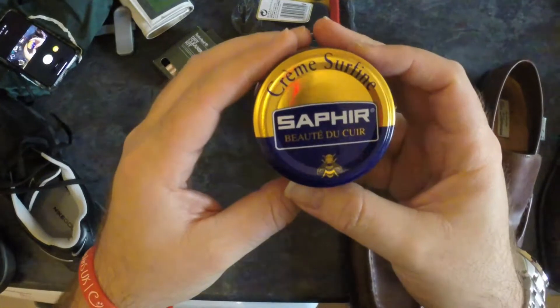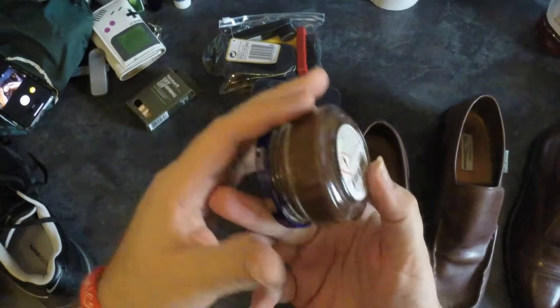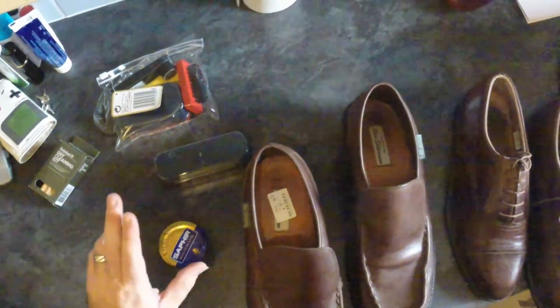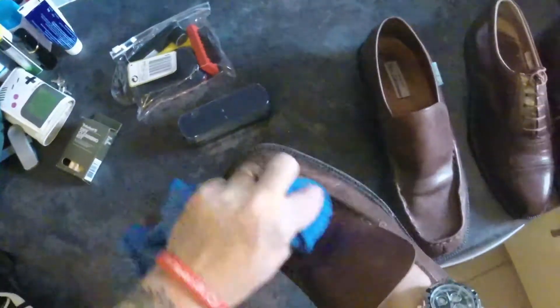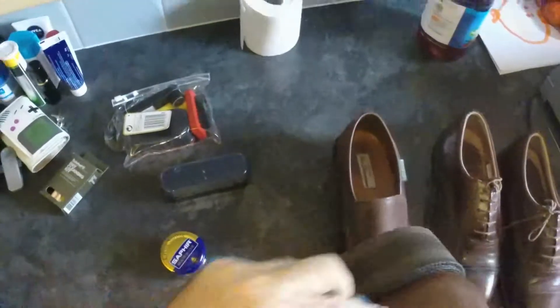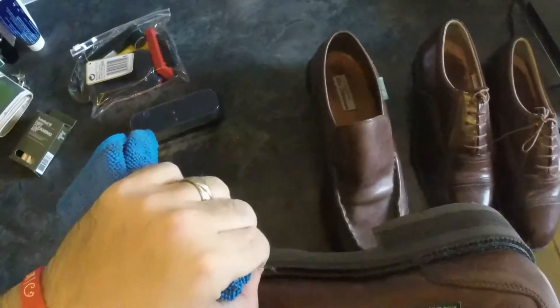So I've got this stuff here. It's great — it comes in a variety of different colours. I've got brown because for some reason I mainly seem to pick up brown shoes. I have no idea why; it just seems to be the way it goes.